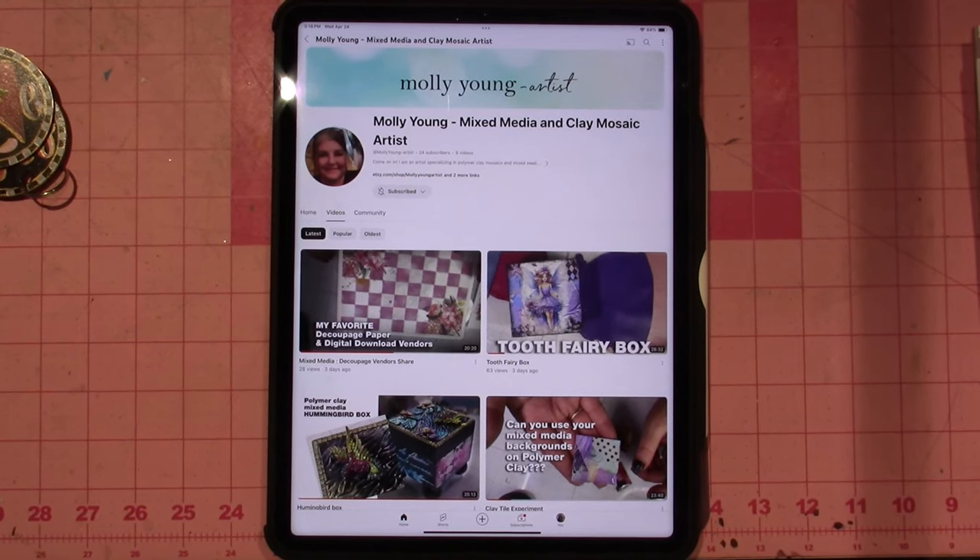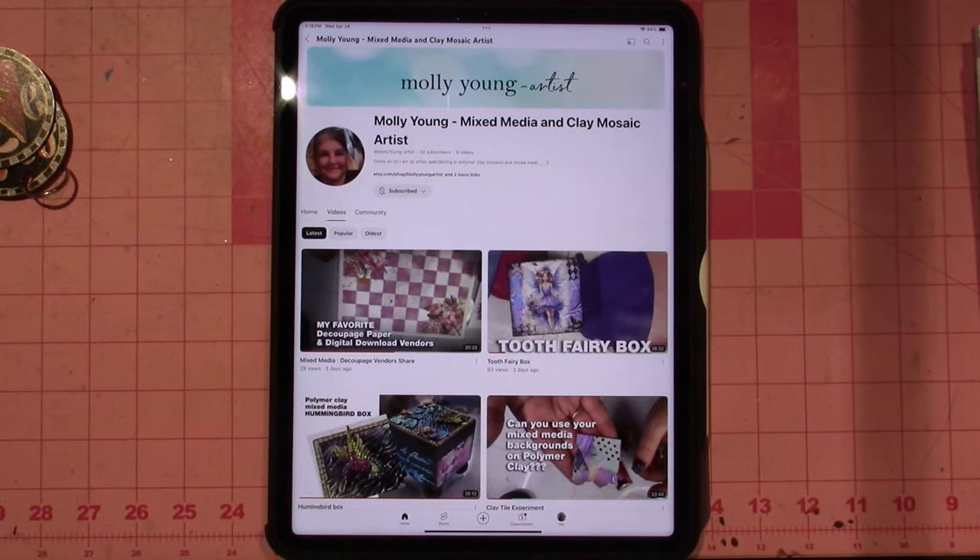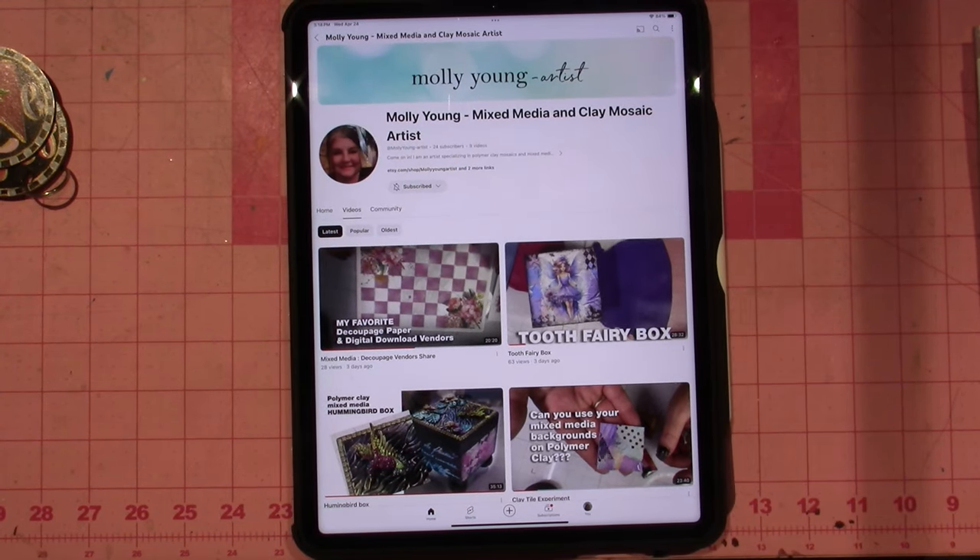Hello, it's Zara. Today's video is a shoutout, or a kind of an attention call to my Polymer Clay subscribers. Molly Young is in the house. She has created a YouTube channel — it's Molly Young Mixed Media and Clay Mosaic Artist.